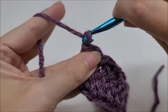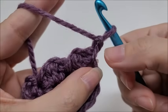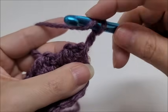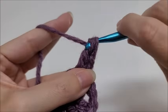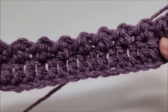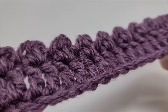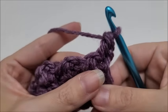Now we're going to start row three. We're going to chain one and turn our work again — that chain one does not count as a stitch. We're going to double crochet right back into that very first stitch, the slip stitch we made on the end. If you look closely, this is the front side of our work. By doing the double crochet and slip stitch on the back side, it creates these little bobble puff things without using very much yarn — a great way to make a bobble or puff without using an extreme amount of yarn like a normal bobble or puff stitch would.